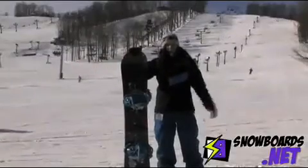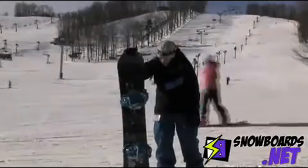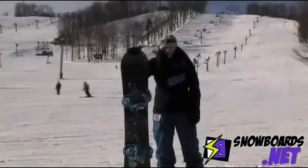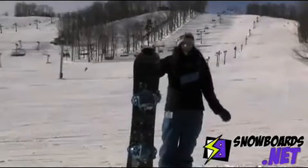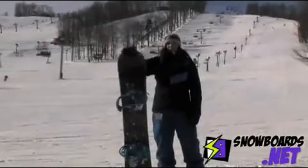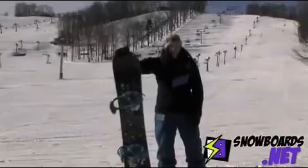It's just a very versatile board, all mountain freestyle. It's a great board for your intermediate to advanced level rider. You can ride it a little bit faster, you can take it in the park. It's just very snappy, very responsive, very quick out of turns, and a lot of fun.